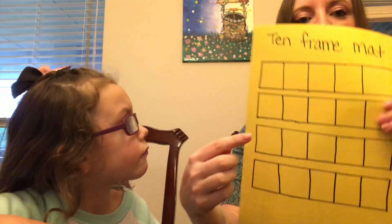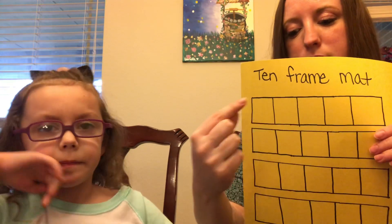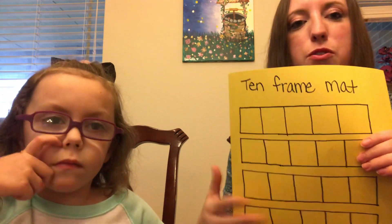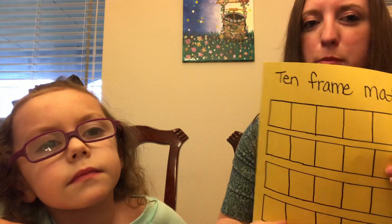A couple things to just point out as your child is counting: make sure they are counting left to right and then down one row. Don't let them skip around. Also make sure that they're moving one object as they say one number at a time. Those are two really important skills. If you see that they're not doing that, just help them, correct them, and encourage them. It just takes some practice.